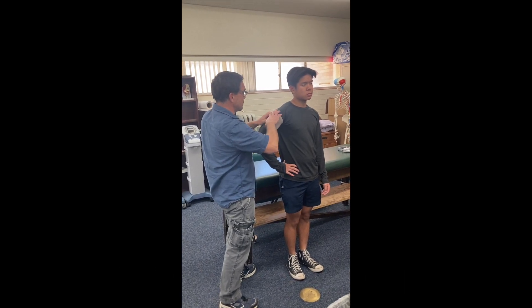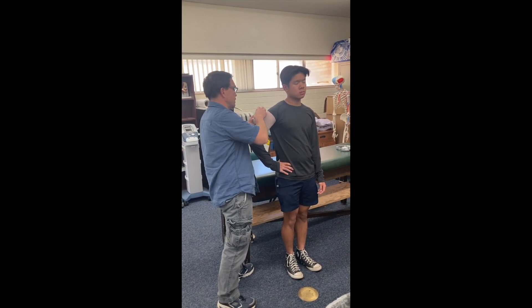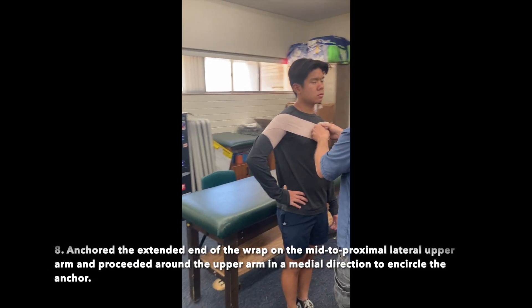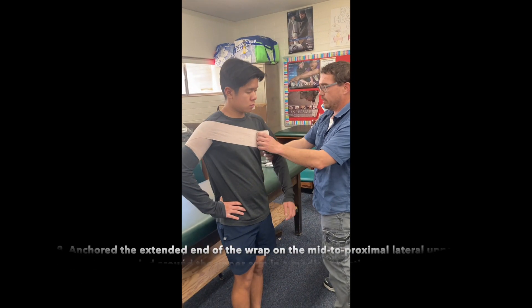Anchored the extended end of the wrap on the mid to proximal lateral upper arm and proceeded around the upper arm in a medial direction to encircle the anchor.